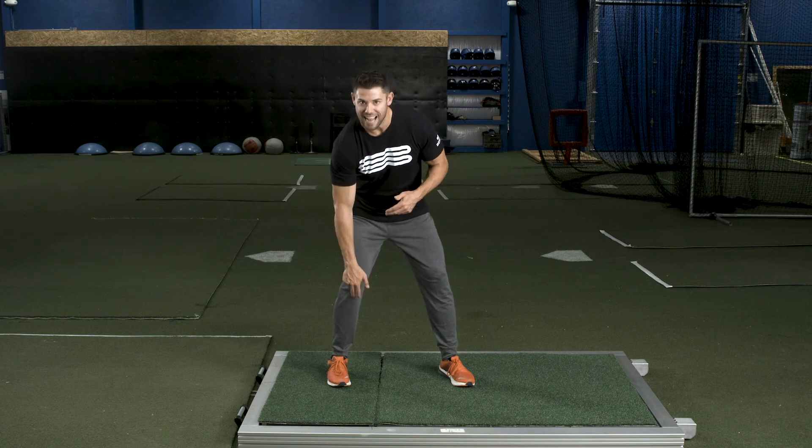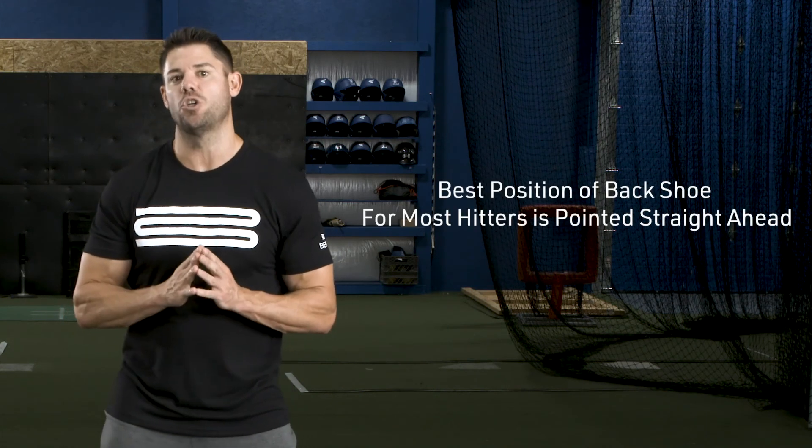If a player has the toe out, they're going to see that number go down. You might think, if I turn the toe inward, that should increase the amount of torque — but it's simply not the case. When a player turns the toe inward, we're truly torquing the knee at the tibia versus the femur in the hip joint.